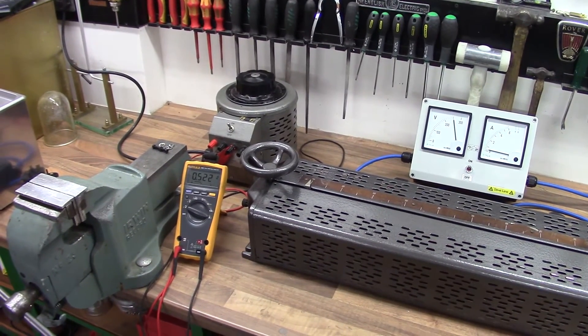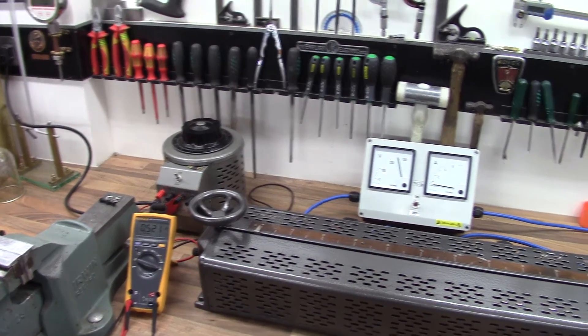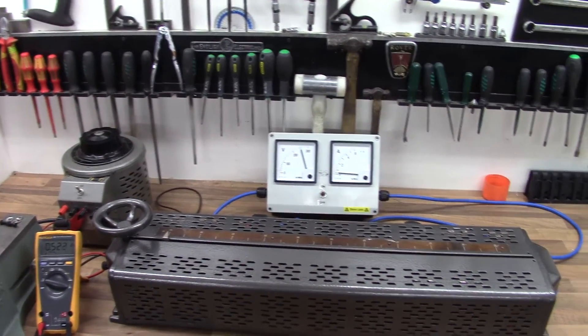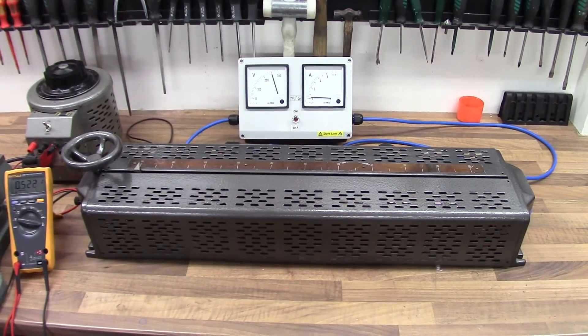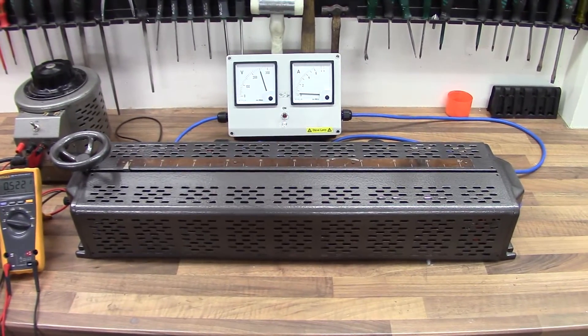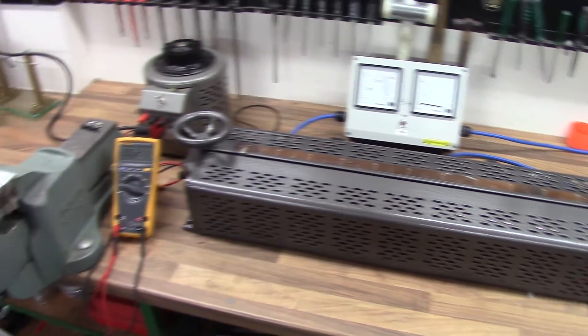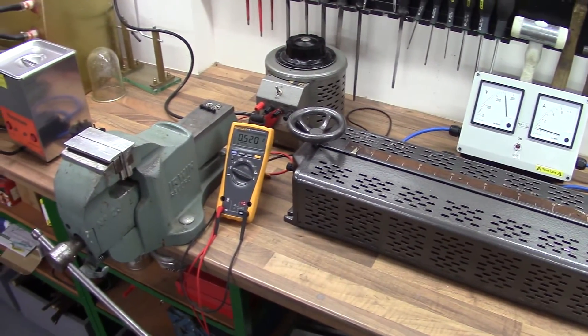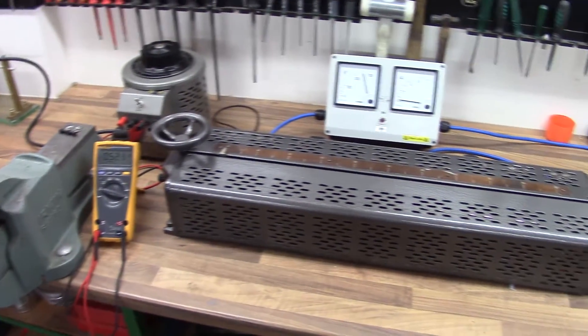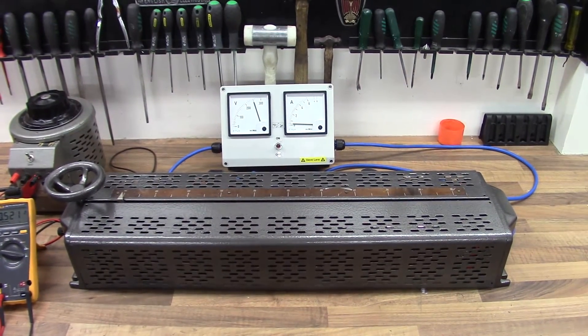That's about half an amp, whereas the rotary Variac over there is about 260-270 milliamps, so it's about half the quiescent current of this one. That makes sense because this one is about three times the size and three or four times the weight. So half an amp is forgivable — about 120 watts — but it is a bit of a monster.